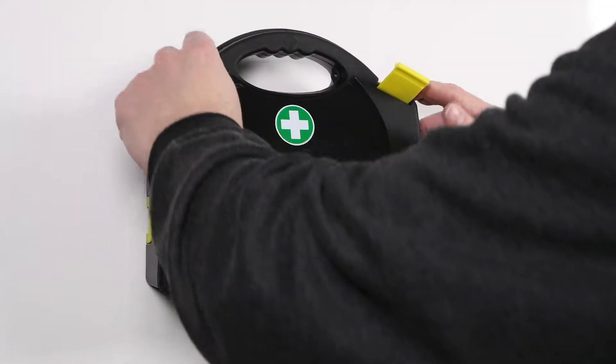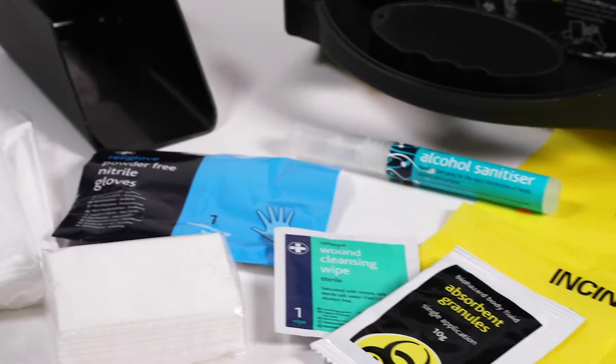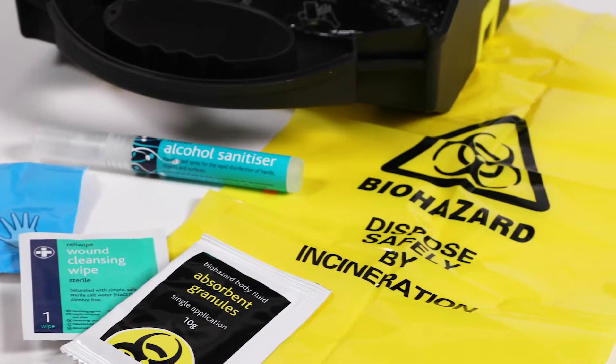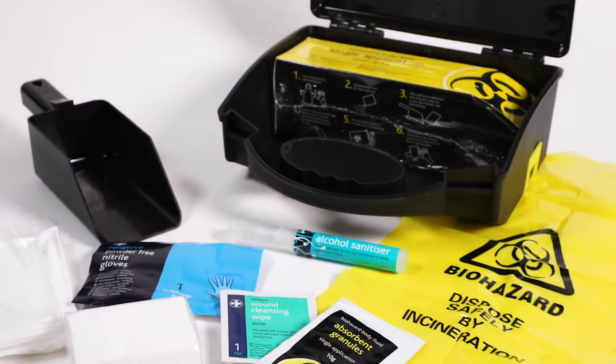Each application is packaged separately for convenience, and guidance for each application is displayed on each individual box. The kit helps disinfect soiled areas and reduce the risk of contamination.